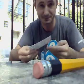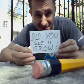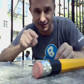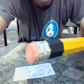Did you see it grow? Did you? I mean, the pencil. Let me show you what I mean. Let me get the phone. And look at this. I'll see you again next time.